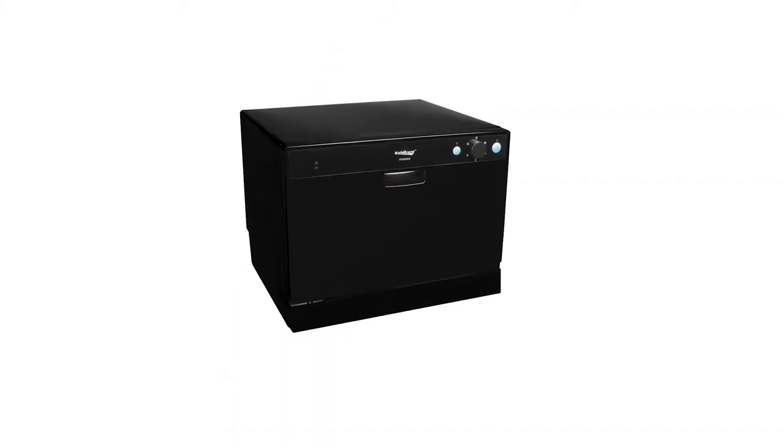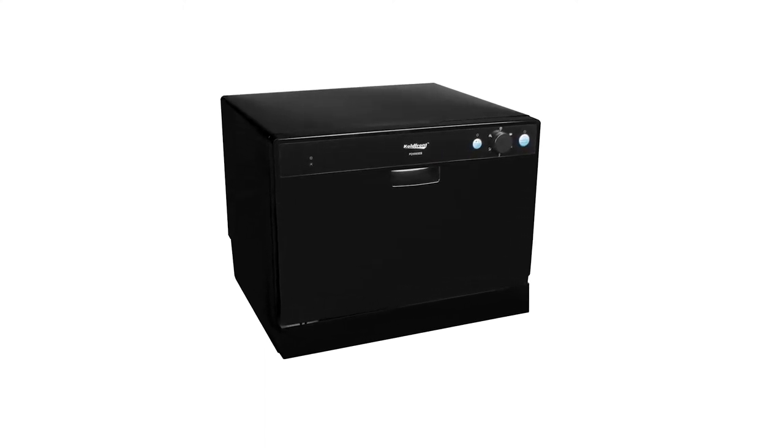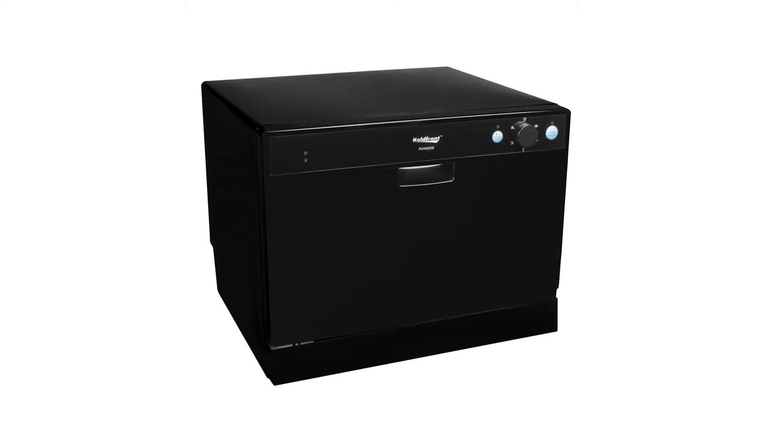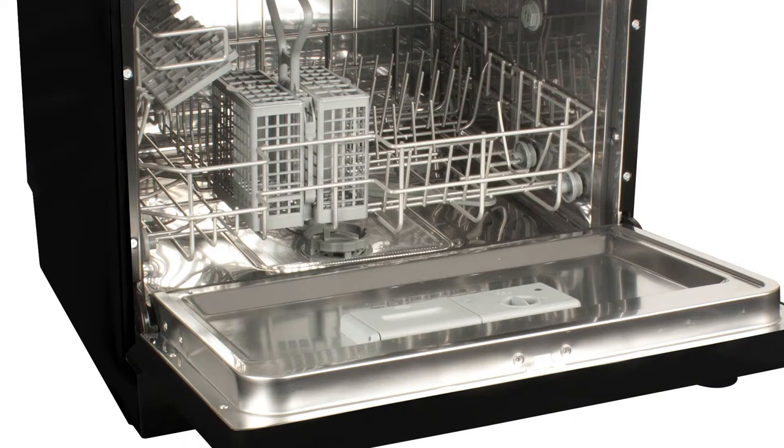The Cold Front six place setting countertop dishwasher is ideal for tackling dirty dishes in small spaces. At just over 17 inches tall, this dishwasher can wash up to six standard place settings and easily fit under most cabinetry. The included cutlery basket and cup shelf help organize your dishes for the most efficient clean possible.